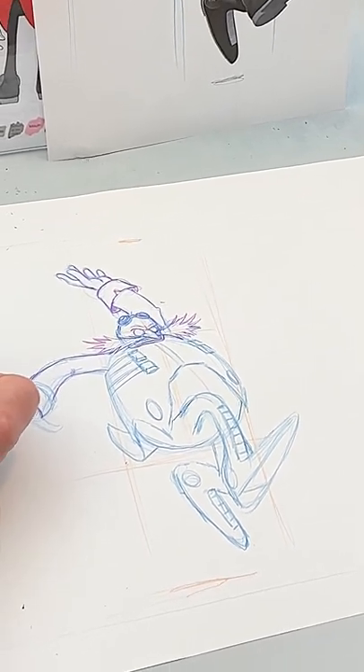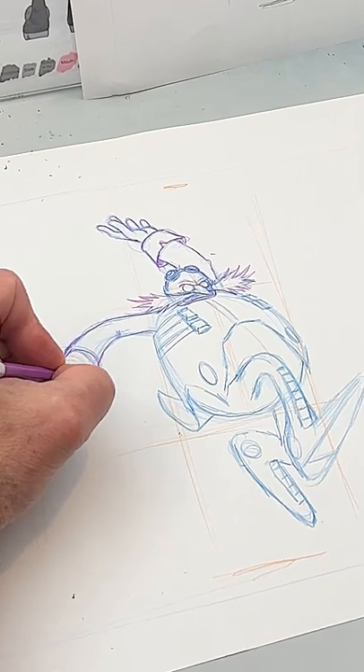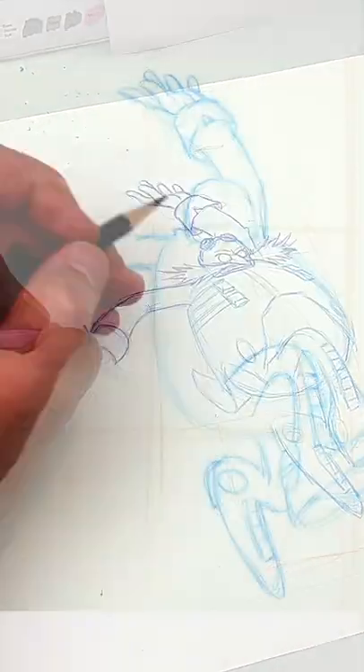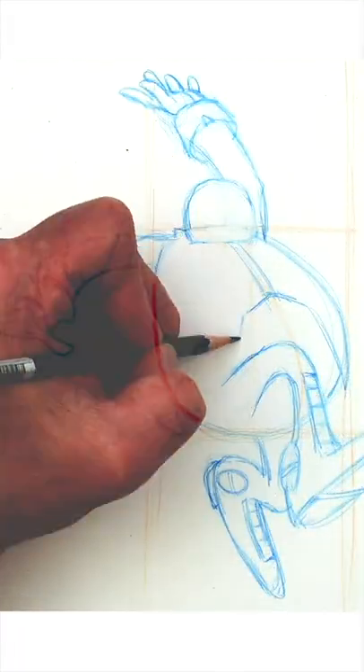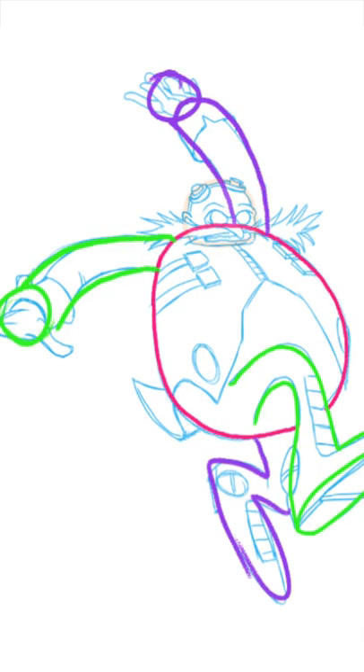One way to up your drawing level is to pay closer attention to all the little details that give your drawing that little extra pop or polish. It all starts with your choice of pose. I chose an action pose for Dr. Eggman with lots of overlapping going on and limbs heading in different directions.